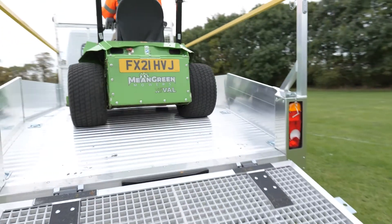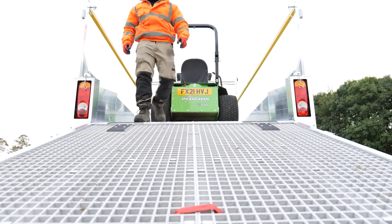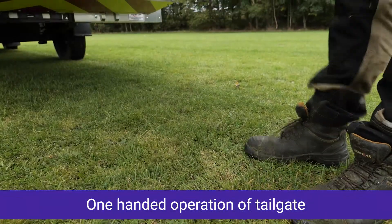Supplied to many of the UK's leading grounds maintenance companies, the Load and Go is available on virtually any chassis brand to suit your requirements, with options for a totally bespoke build.